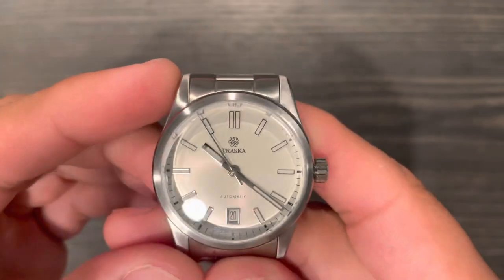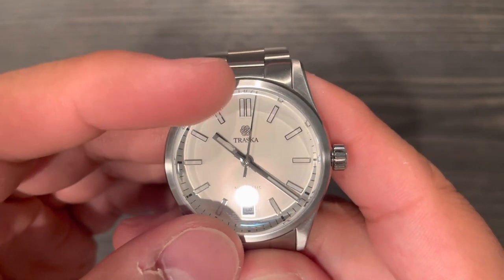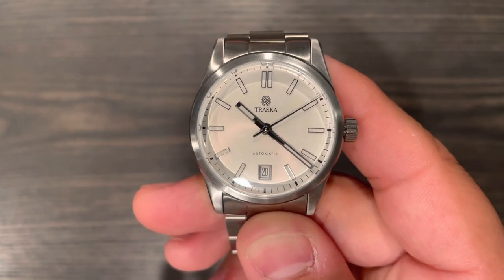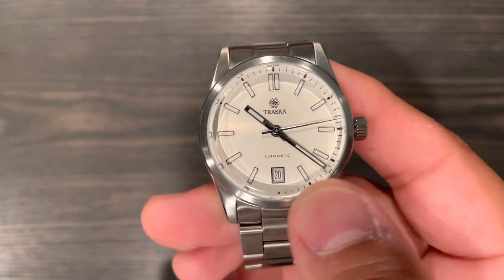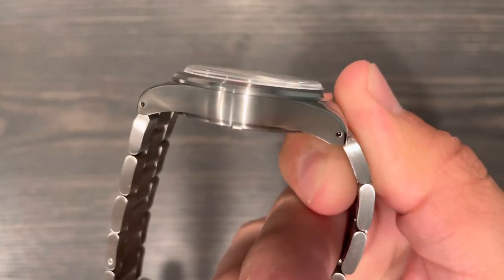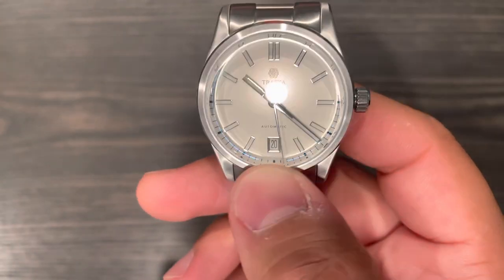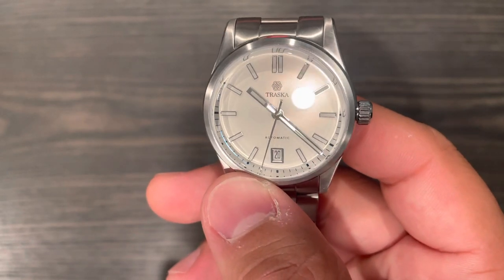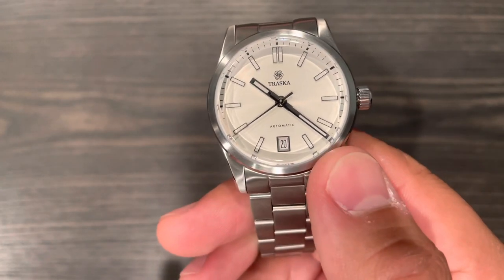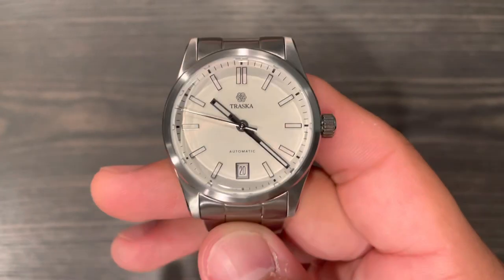I do like the distortion you get from the side view, but one thing I don't like is that the sapphire crystal distorts the minute hash marks, so you can't always tell the time to the exact minute. You can guess, but it distorts too much. I think the top-hat crystal for the next version should be at more of a 90-degree angle — I think it's curved a bit too much on the inside, which causes that distortion around the minute track. That said, it's not a big deal — I can still read the date and the applied indices clearly.